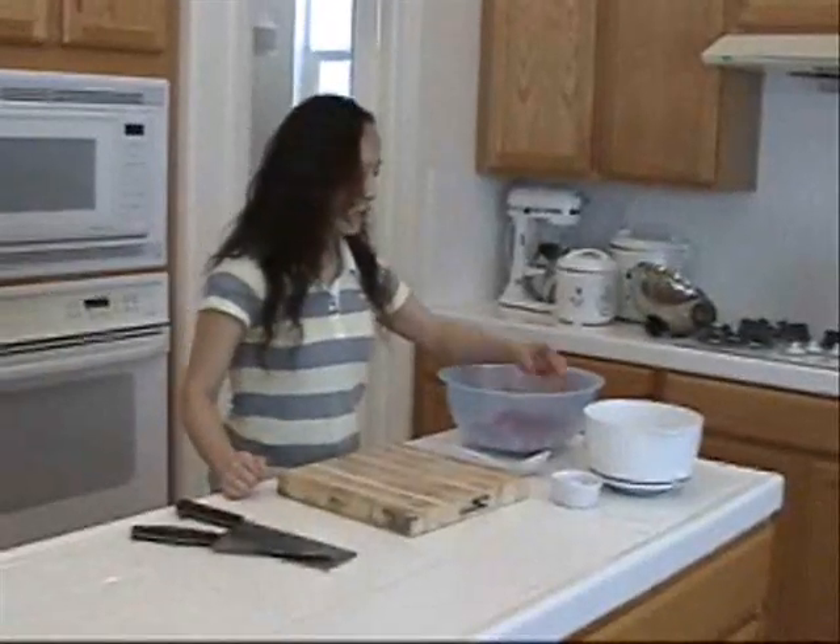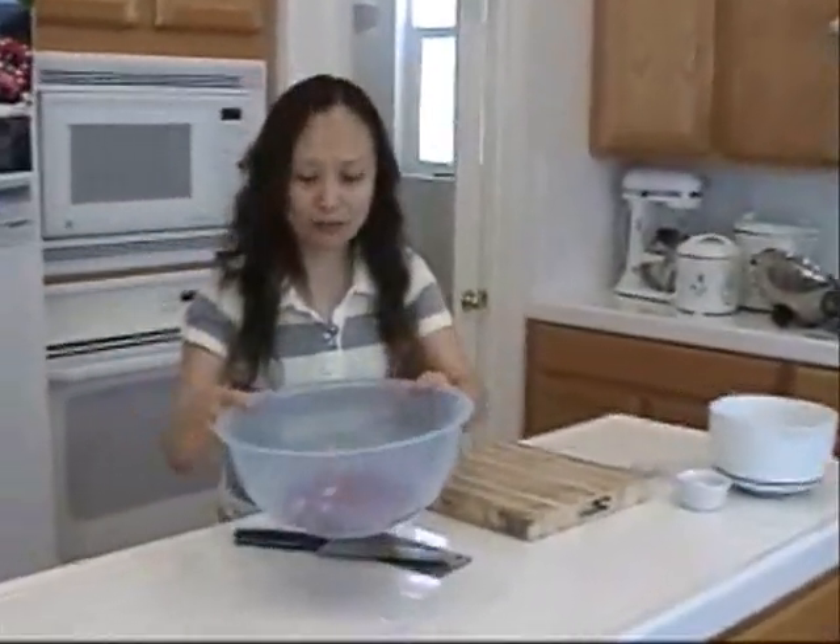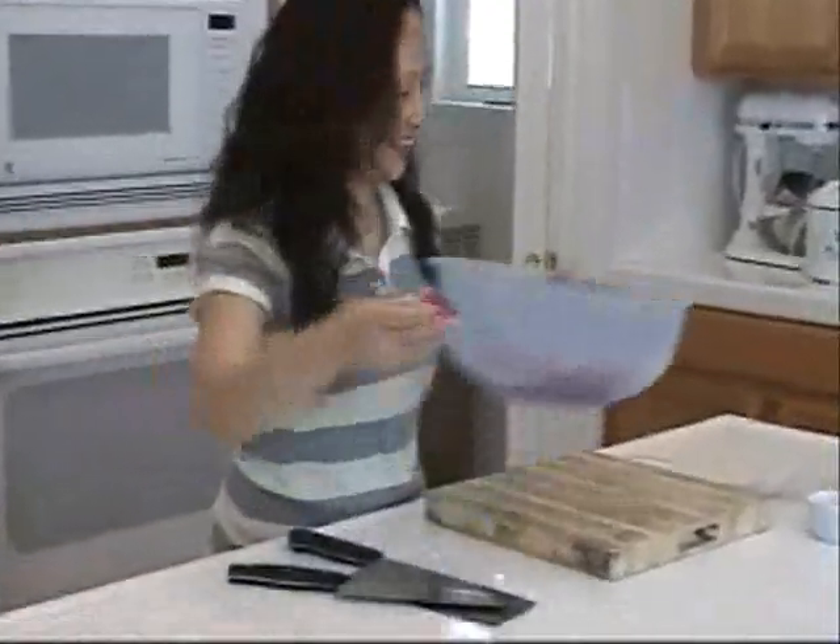I washed all of my radishes, all three bunches. I got this much. I took off the bottom and the top leaves like that.